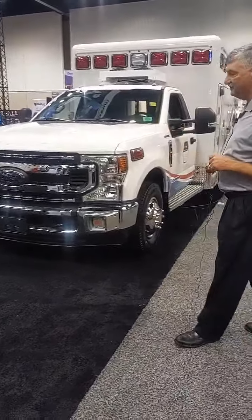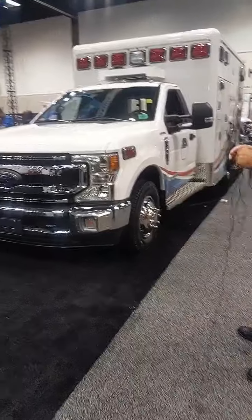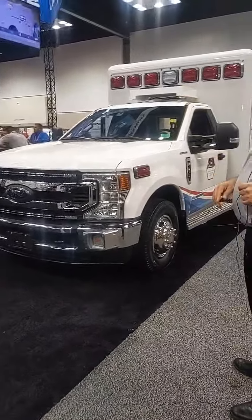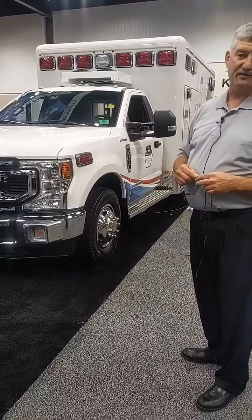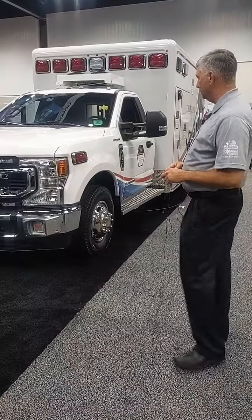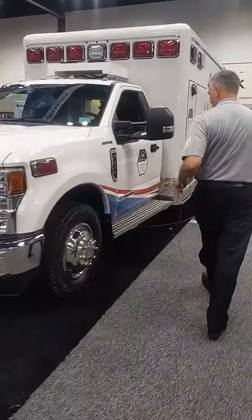We're on an F350 Ford here, four-wheel drive. We've got some grill lights — seven across the front. We've also added an auxiliary condenser for the air conditioner on this unit, just in case it's going to a warmer climate, to give you a little more throughput on your air conditioning and keep it colder.